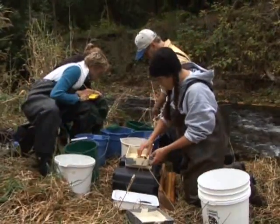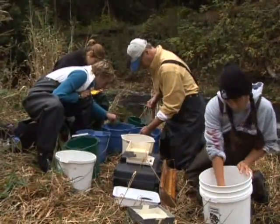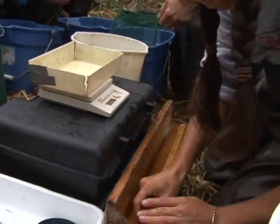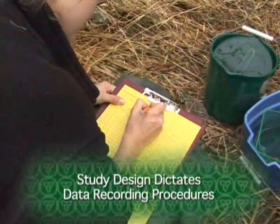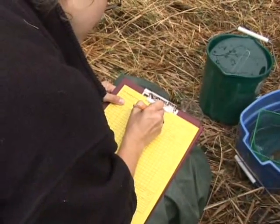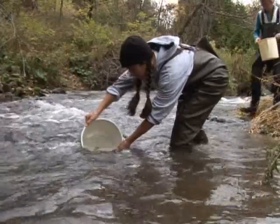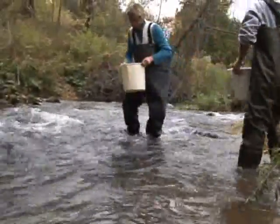One of the things that's really important within the electrofishing survey is that the fish identification is done accurately. We are encouraging people to take fish identification courses and that they become certified identifiers to at least a level one, and that all fish that they can't identify 100% be preserved or photographed so that later identification can be made. There's nothing worse than having wrong identifications made of species that are not even found in catchments.